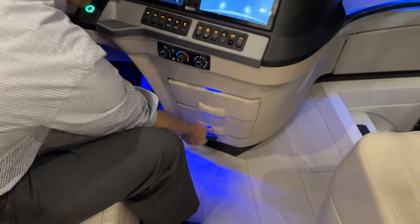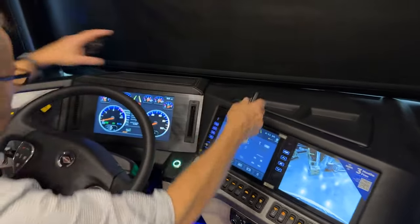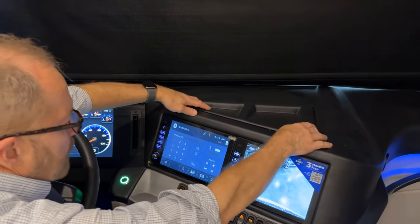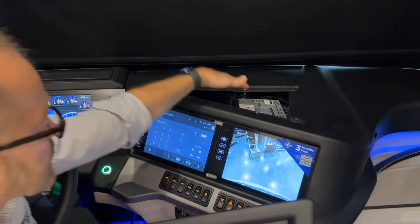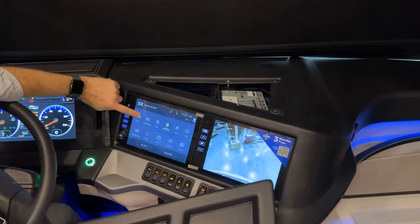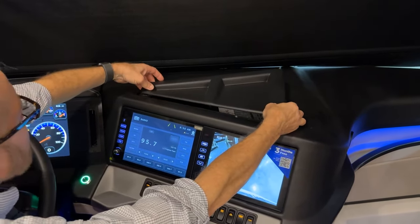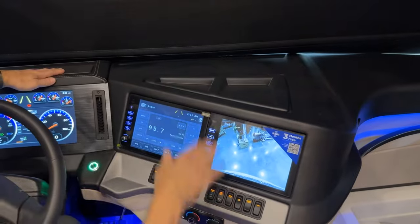There are two velcro access panels on top of the dash. Lift up on the panel to release the velcro and access behind the dash. The first item visible is the radio core for the Excite radio, which handles FM/AM tuning. When done, align the velcro and press to replace the panel.